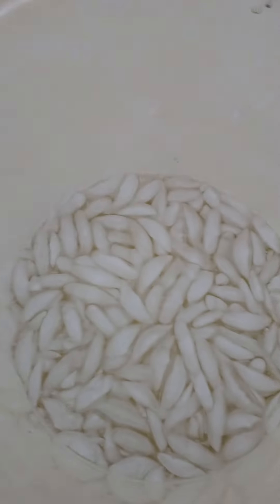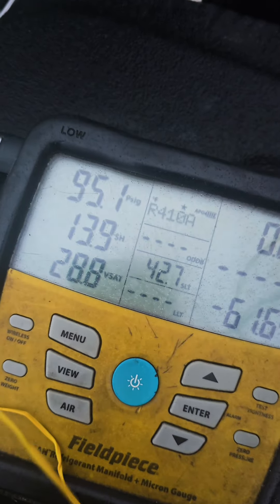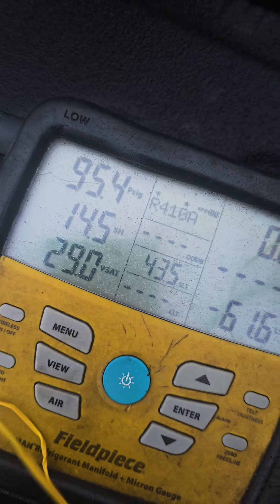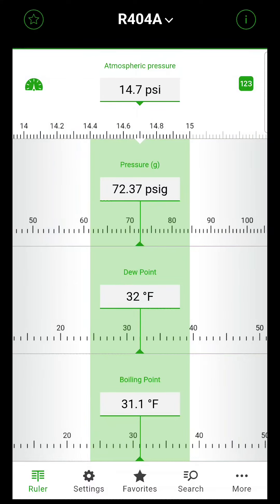We removed it from the ice water — the temperature is starting to go back up, and the pressure is starting to go back up. Any HVAC tech will tell you that in the wintertime we do the opposite with hot water. It's so cold outside our tanks don't have enough pressure, so we'll get a bucket of hot water, put the tank in, increase the pressure, and charge the system. We had about a 35 psi drop with a 20 degree temperature drop. If we had left the jug in, it would continue to drop — 404A getting down to 32 degrees would have gone down to 72 psi.